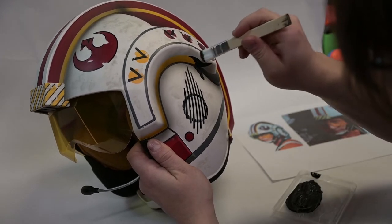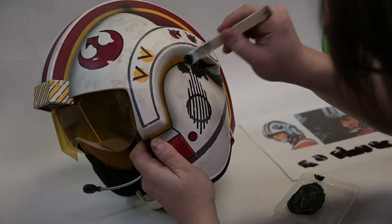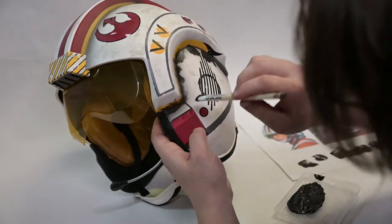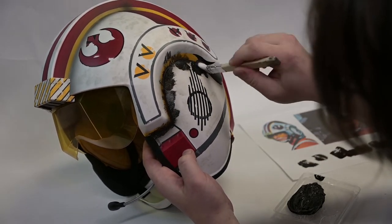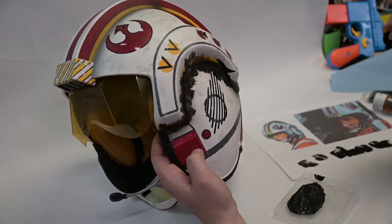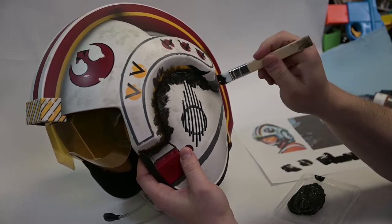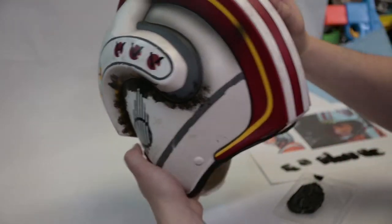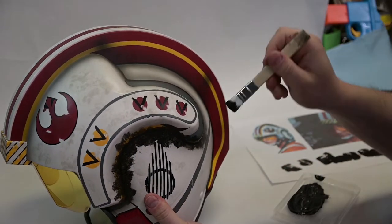I want to kind of splotch it in there without brush strokes if possible. A sponge would be perfect, but honestly I'm going to come back and blotch this anyway. So I could just paint this on and then create the texture I want with a bit of paper towel. Where I don't have reference, I'm just going to continue this around - it's going to get handled up around here putting it on and off, so you'd expect it to be quite dirty all the way around here.